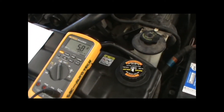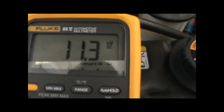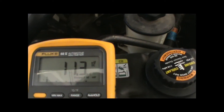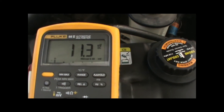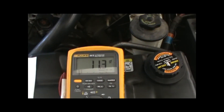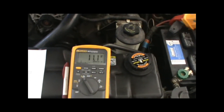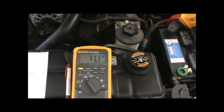Turn it on high. Once we have it on high, we're getting about 11.3 millivolt reading. We're going to take those numbers and match them up with something on AllData or Mitchell On Demand or Ford Motor Company and see if those numbers are correct. And that's how you check with an inductive ammeter for current flow.